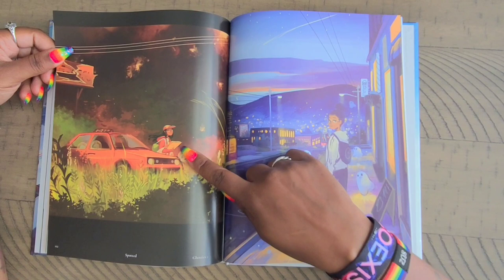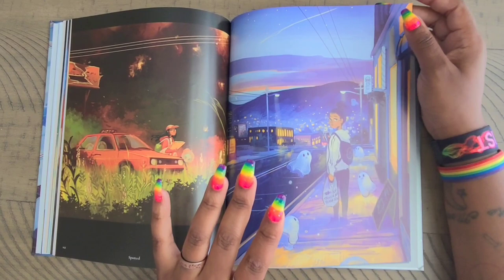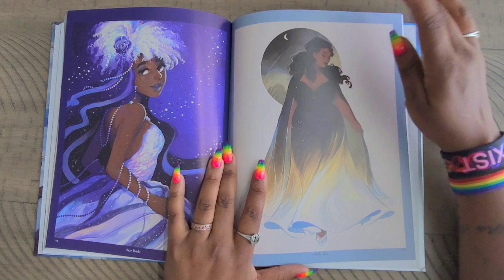'Spotted' — she has a little alien delivering a pizza; it's always the pizza delivery people, those poor people. And then this one is called 'Ghostic' because it has a little ghost. I love the fact that she does backgrounds — I'm still learning how to draw in general and I struggle with figuring out what to put in the background, so I love the fact she does backgrounds. Then we have 'Star Bride' and 'Cinderella.'